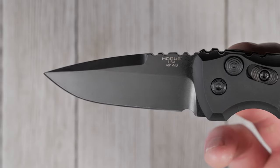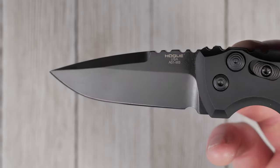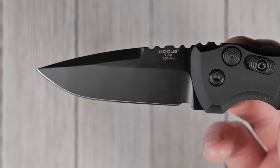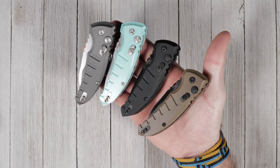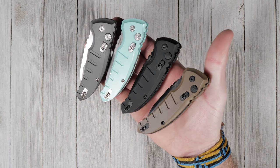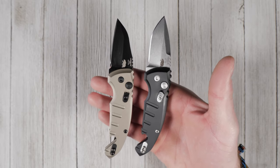Its 2.625 inch blade is made from durable CPM 154 steel, making it easy to maintain, and comes in a few different finishes and coatings. The Micro Switch also features comfortable G10 or aluminum handle scales that make it easy to hold during hard use, and is available with a California legal 1.875 inch blade.